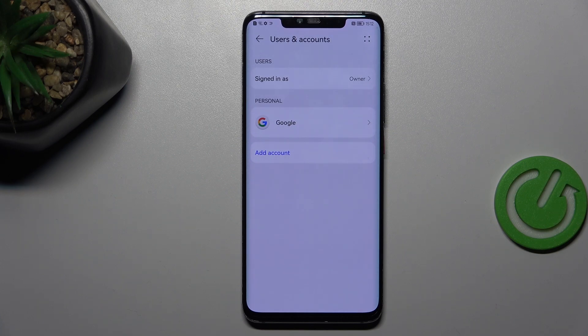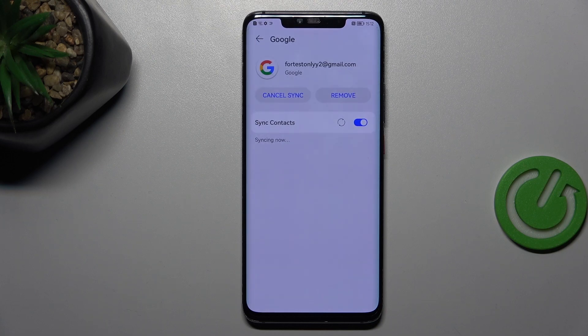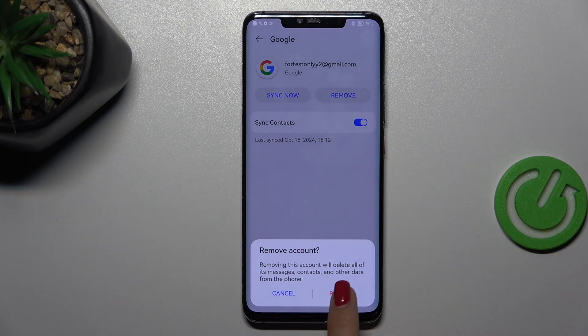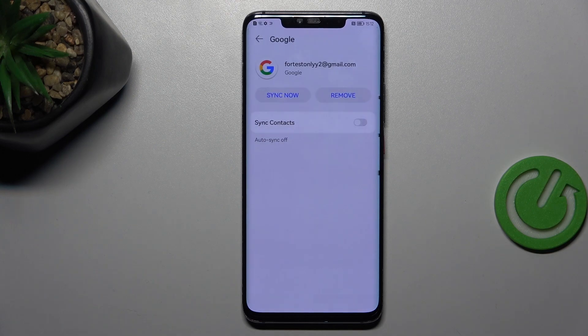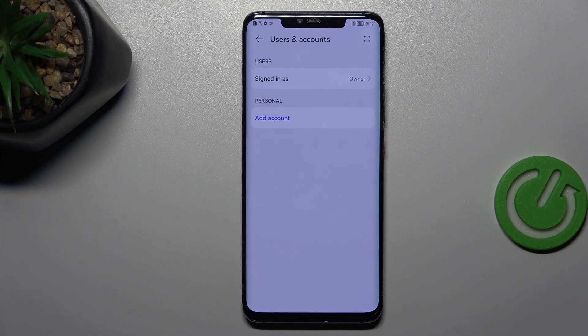Of course we can also remove it whenever you want to — just tap on this account and tap on Remove. Tap on Remove, confirm everything with your screen lock, and as you can see the Google account will immediately disappear.